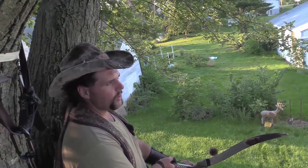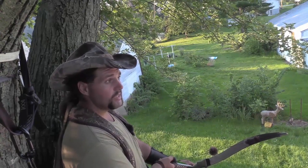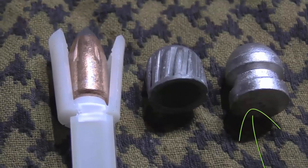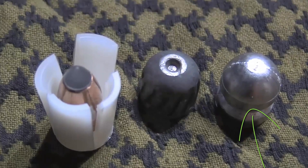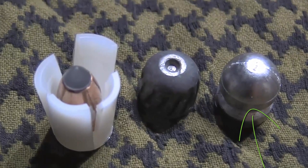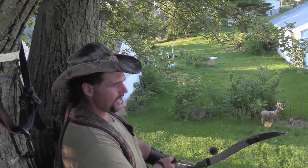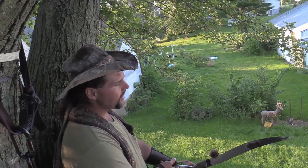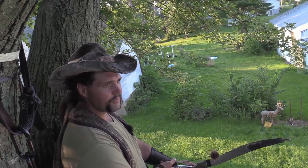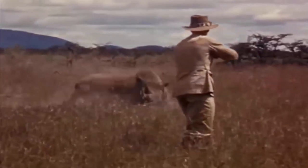We're throwing in this video a 750 grain super hard alloy lead conical. Not a hollow foster, not swaged lead, none of that. We're throwing a 750 grain solid lead — but they also make hollow points at 1,400 feet per second. So we're dealing with raw power here.